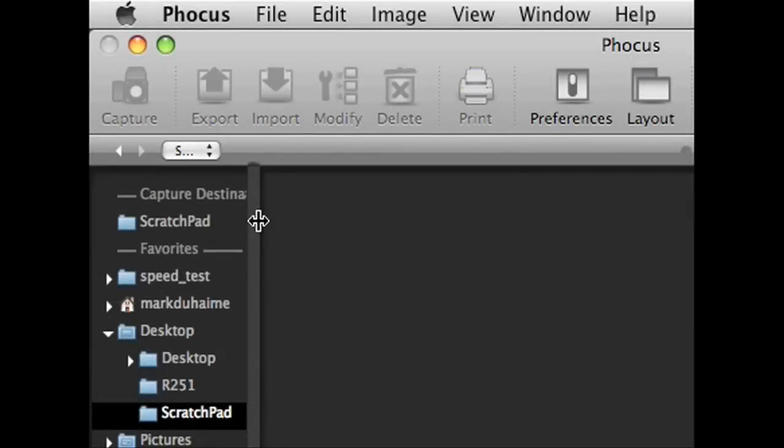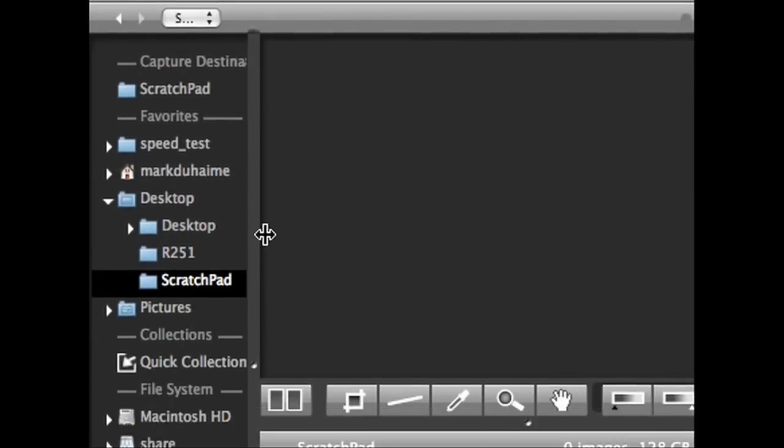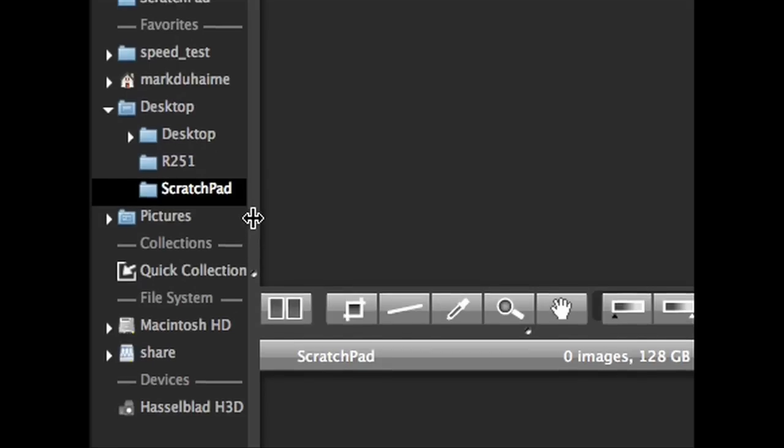Launch the Focus application, then connect the camera to the FireWire cable where it will appear in the file browser here on the left.